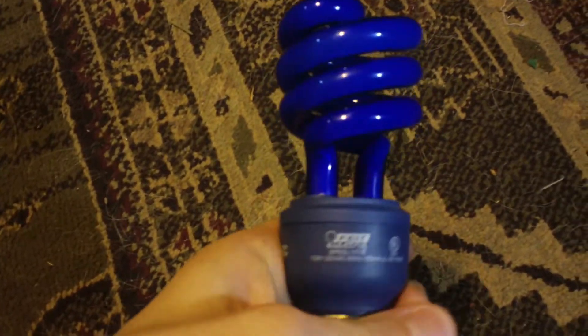Hello, this is Sethby11 here, and today we're going to look at my Theat Electric 13 Watt Blue Compact Fluorescent Light Bulb. So, let's put it in the light socket.